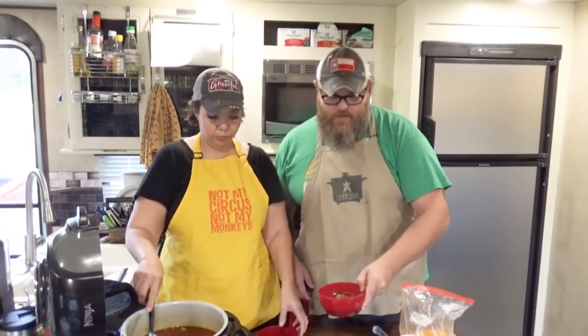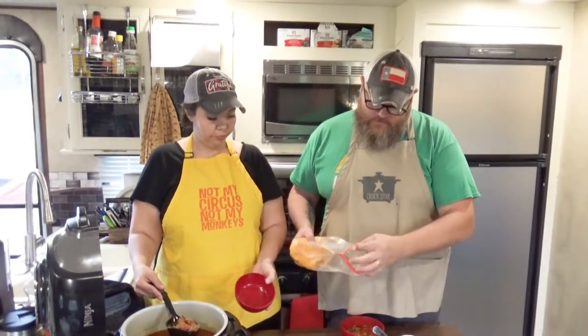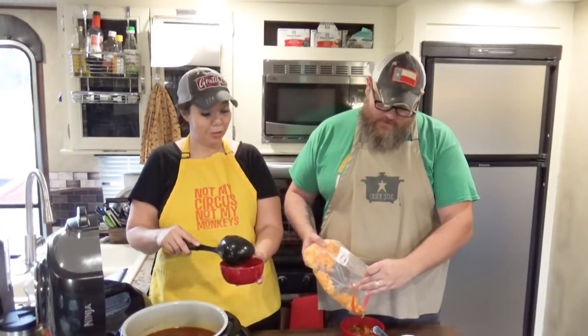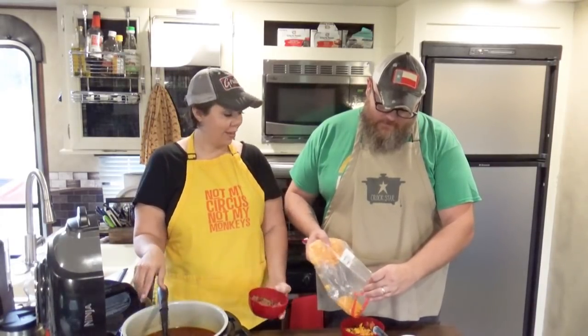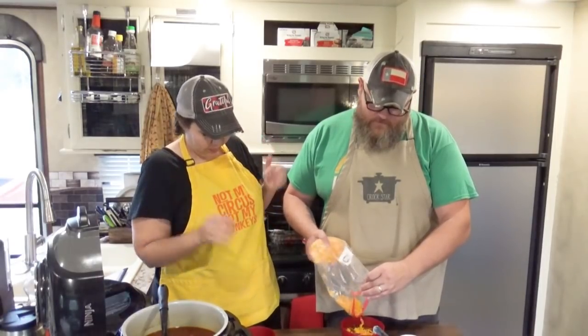You can top this any way you want. You can use sour cream, you can use guacamole. I'm a cheesy kind of guy, so I'm just going to use a little bit of shredded cheddar cheese. I'm going to put some cheese on top. My mouth is watering too much.